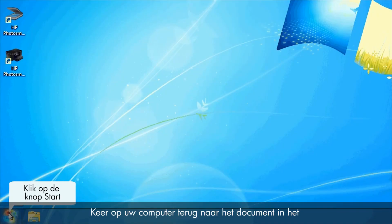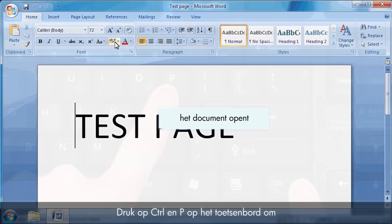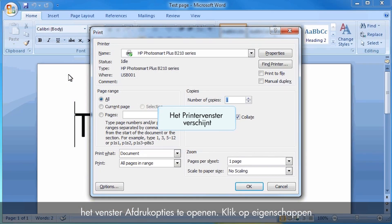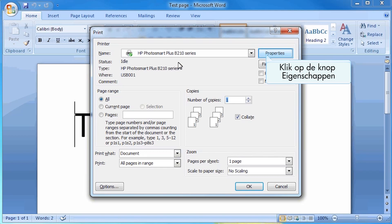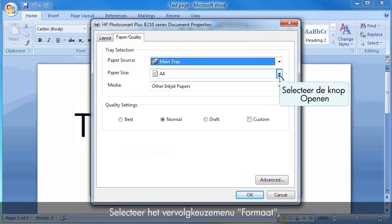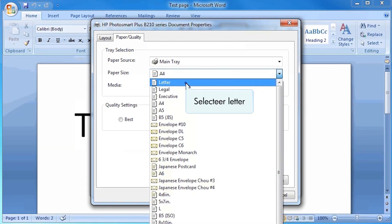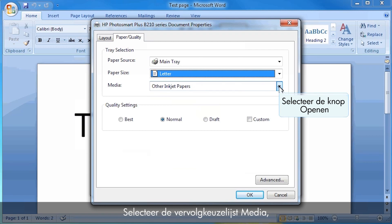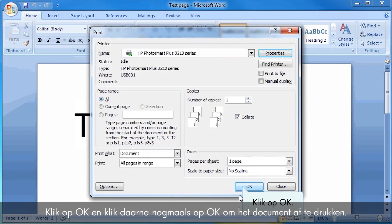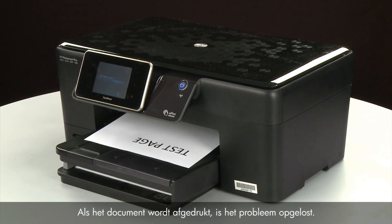On your computer, return to the document in the program you are trying to print from when the issue occurred. On your keyboard, press Ctrl and P to open the Printing Properties window. Click Properties. When the Properties box opens, click the Paper Quality tab. Select the Size drop-down menu and then choose the appropriate paper size. Select the Media drop-down menu and choose the appropriate paper type. Click OK, and then click OK again to print the document. If the document prints successfully, the issue is resolved and you can resume printing as normal.